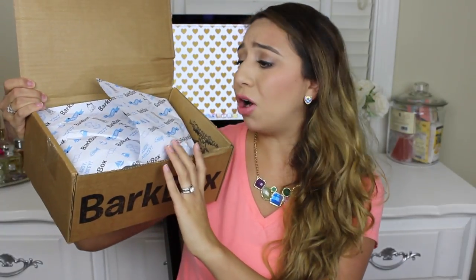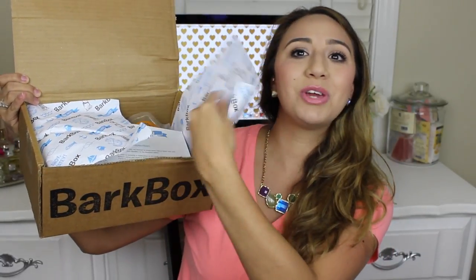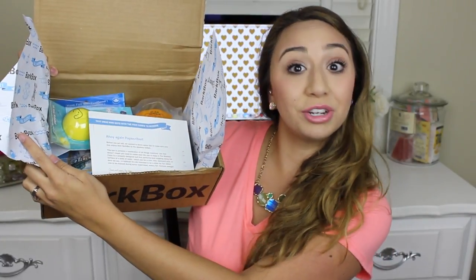The boxes always look so adorable, and this month's theme I believe is a nautical theme. The little paper is nautical, and it has 'hook, line, and stinker' — instead of sinker, it says stinker. So I thought that was so cute, and when you open it up, it has all your goodies inside.